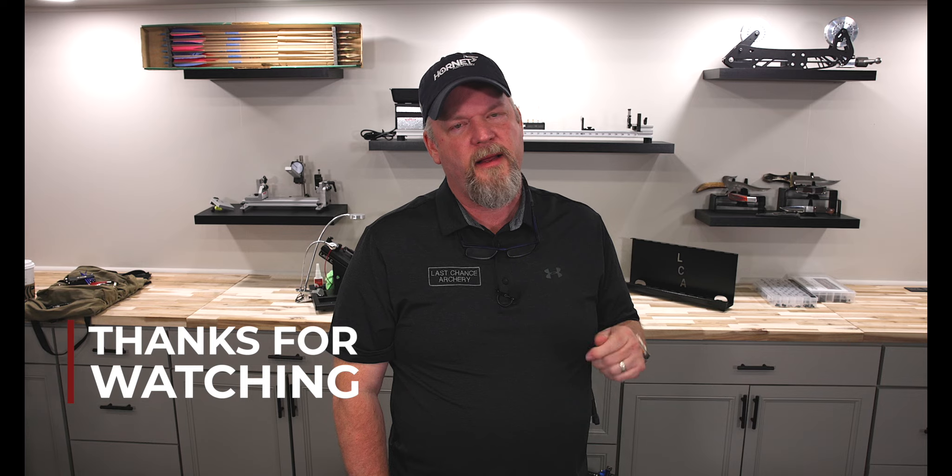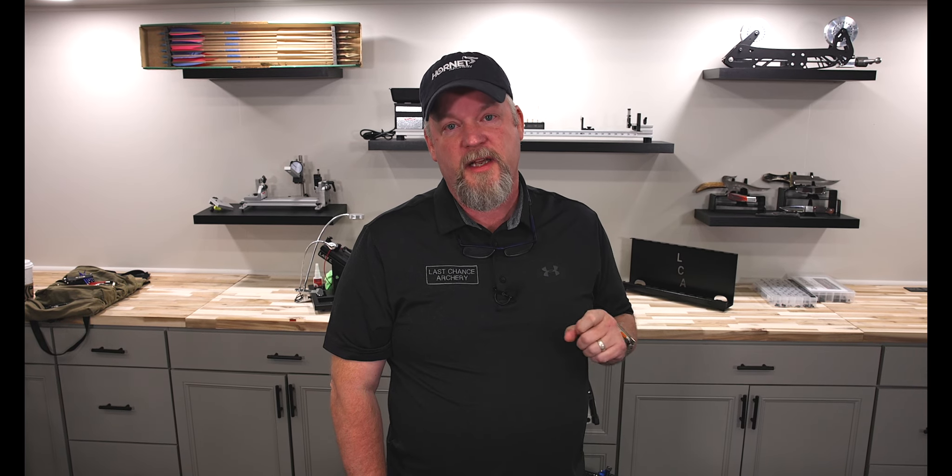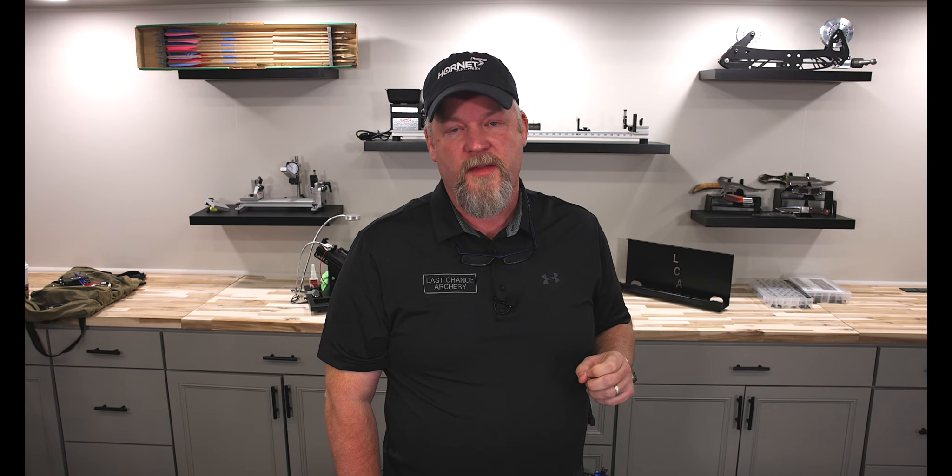So that's it for this thing a week. Thank you for watching and I'll see you next week for another thing a week.